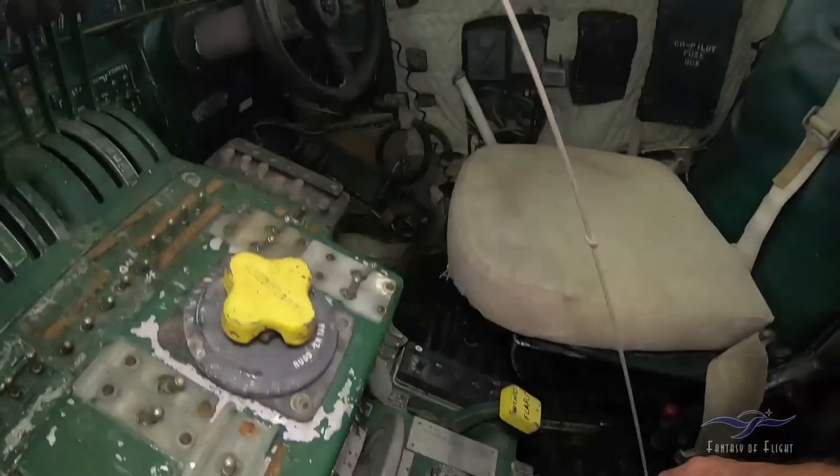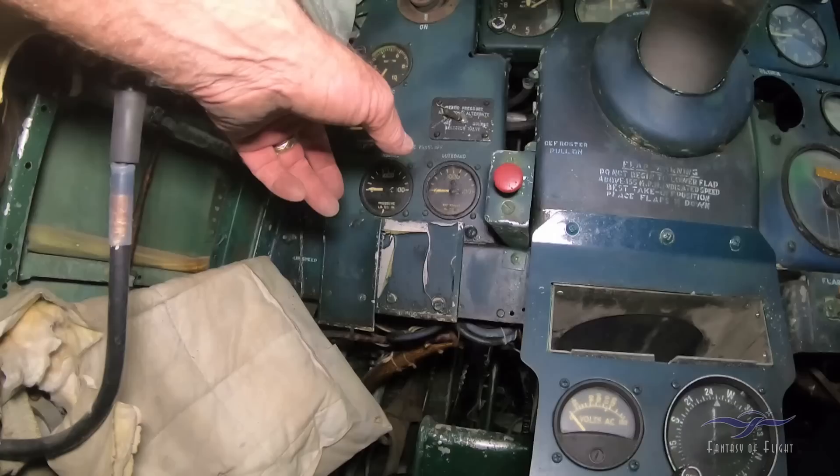Lock at the white line — we've got the control lock in right here, so I'm not going to wiggle that stuff around. Control wheel here. There would have been some kind of modern radio here — it's not in there yet.